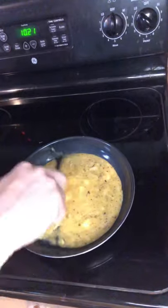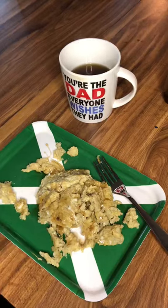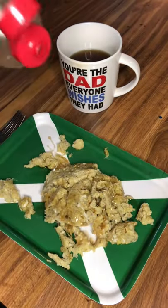Now pour that concoction into the pan and start cooking it like it's scrambled eggs. Oh yeah, it's starting to look real sludgy now. Now put that banana sludge on a plate and you can even add syrup for even extra flavor.